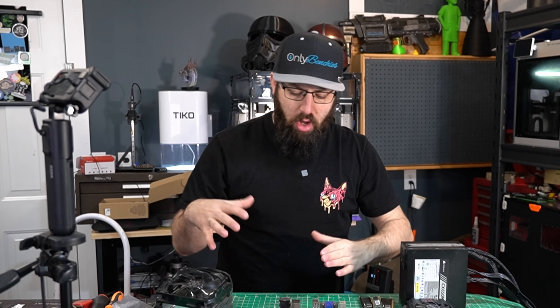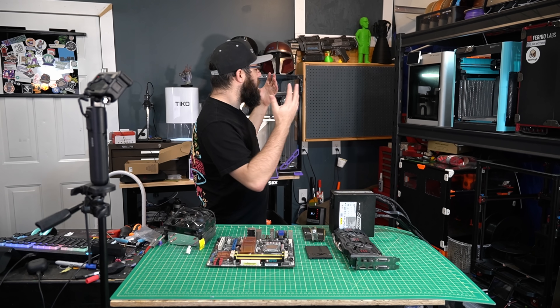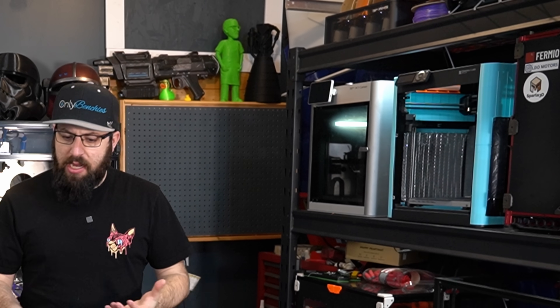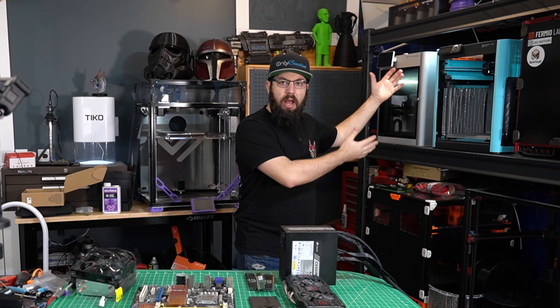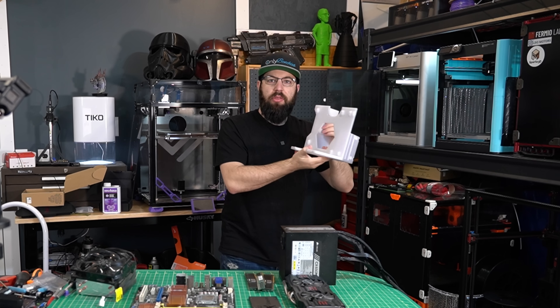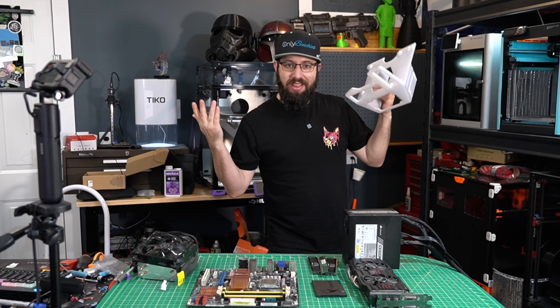Oh no, I have forgotten to buy the case to put all this into. Whatever shall I do? If only I had some sort of machine that I could use to extrude plastic in a filament form to make the thing that I would need. Oh look, I do have one of those things.